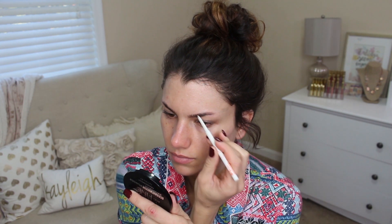First thing I'm doing is filling in my eyebrows. This is a pencil from Chella. I got it in one of my BoxyCharm boxes. I really love it — it is just really easy to use.